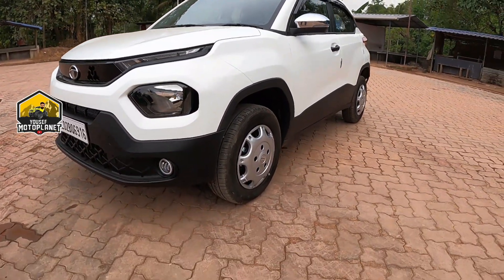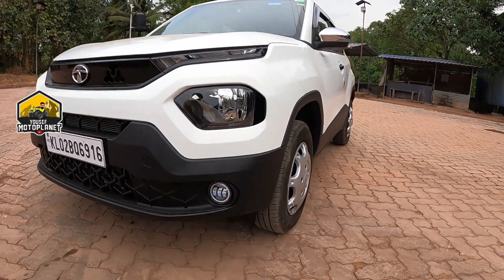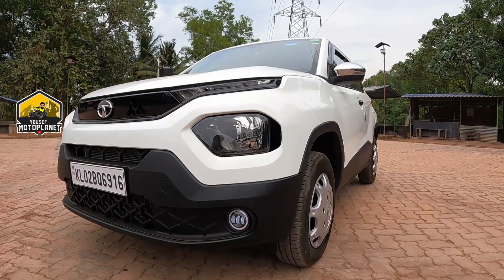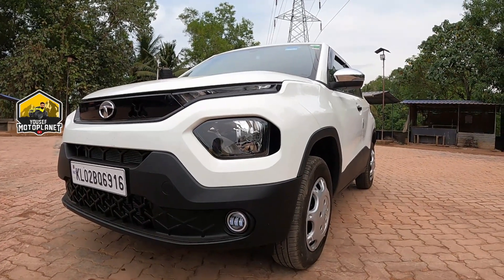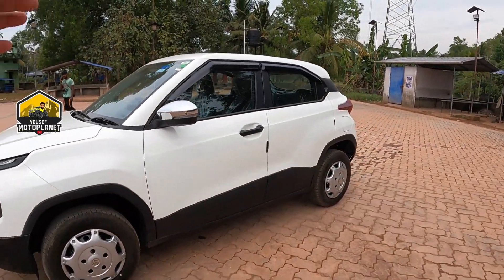This is the Tata Punch. You can do the X-Race accessories. You can follow us on our Instagram page. This is the next video — bye!